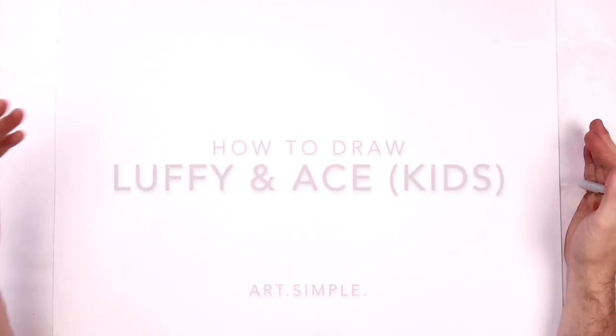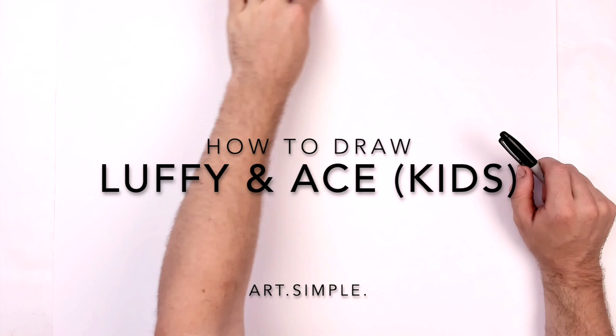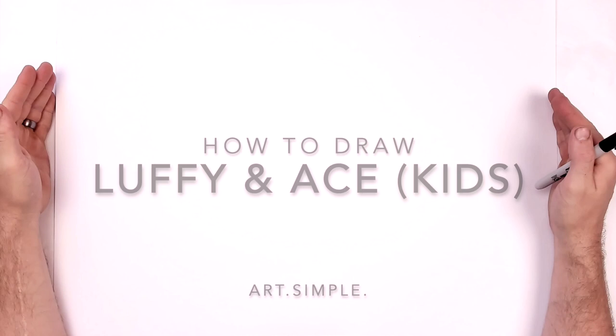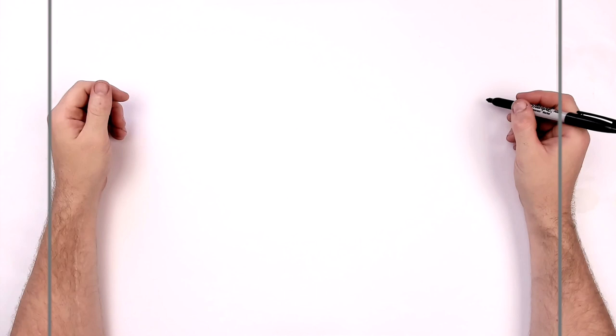Hey everybody, welcome back to another drawing tutorial. We're going to be drawing Luffy and Ace as kids together. This is a Patreon-requested tutorial from Herb on Patreon. So let's go landscape orientation page, use a pencil and eraser. Hit pause if I go too fast. The two boys are smiling and holding sticks as kids, and we'll start with Ace.